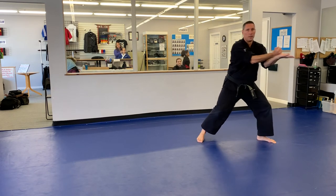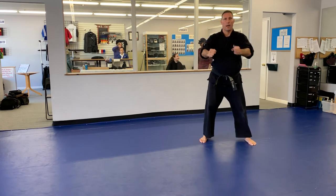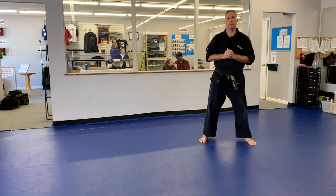Quick movement — hands come together, I will bring it in, out, and then back down to stance to finish the form. Alright, we'll try to get a few more forms up for you guys to practice.